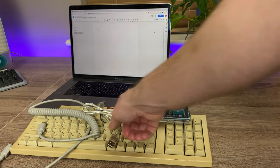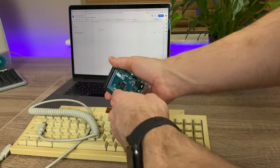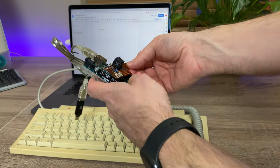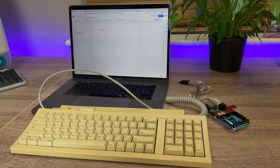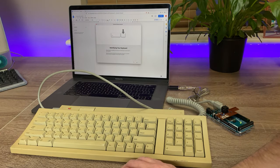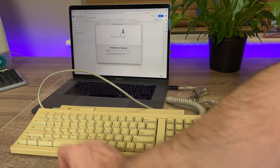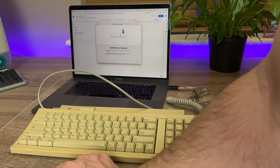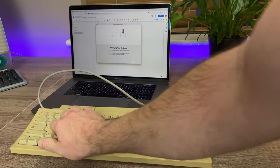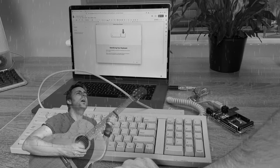And now everything's ready, we're going to have the moment of truth. Can I use a 1990s keyboard on a reasonably new MacBook? It's recognised the keyboard — off to a good start. So I just have to set it up. Nothing. Nothing.